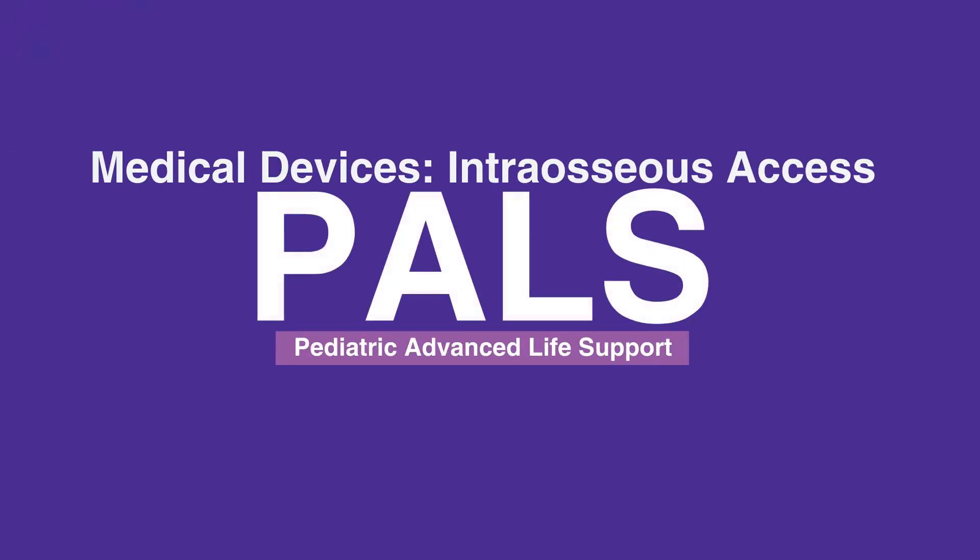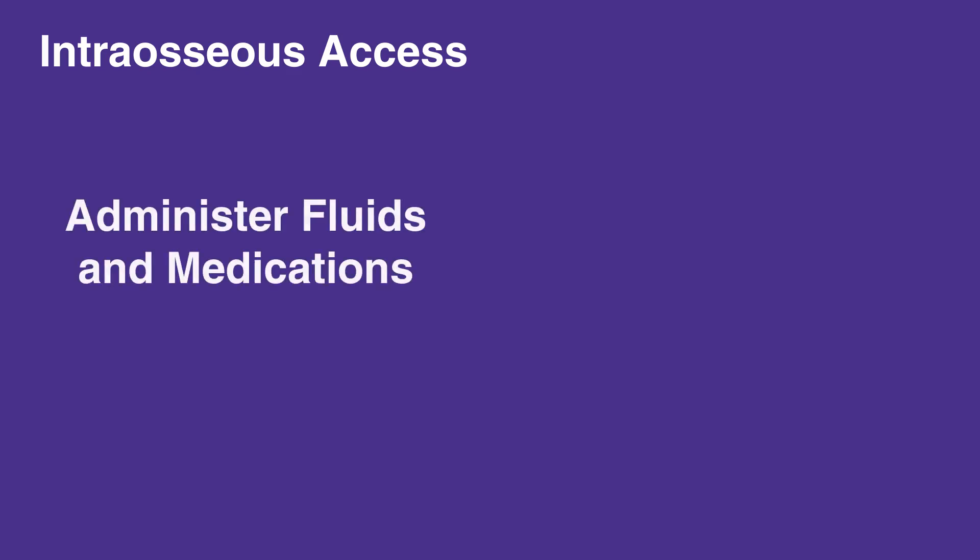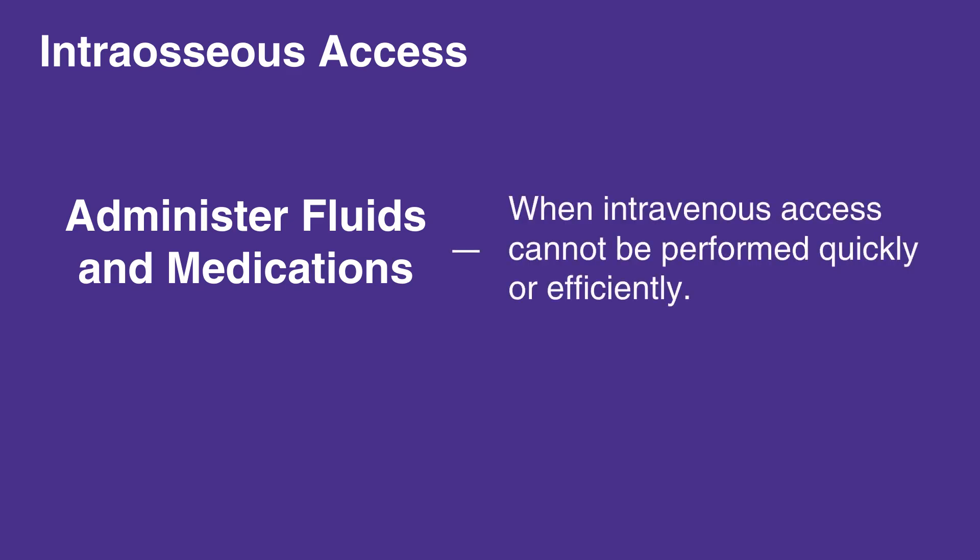Welcome to the lesson on medical devices. In this video, we will discuss intraosseous access. The relative softness of bones in young children makes intraosseous access a quick, useful means to administer fluids and medications in emergency situations, when intravenous access cannot be performed quickly or efficiently.